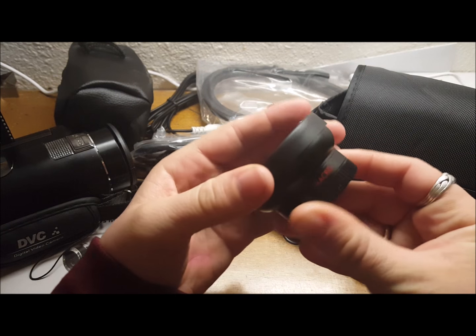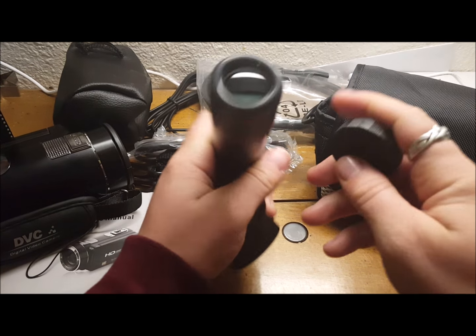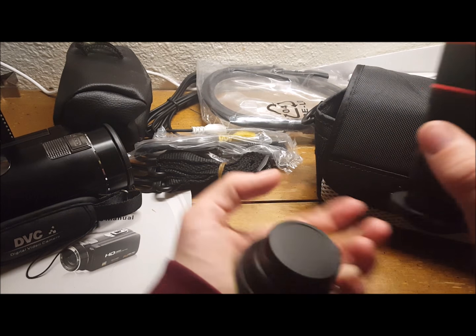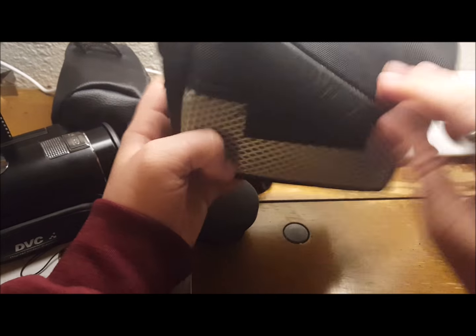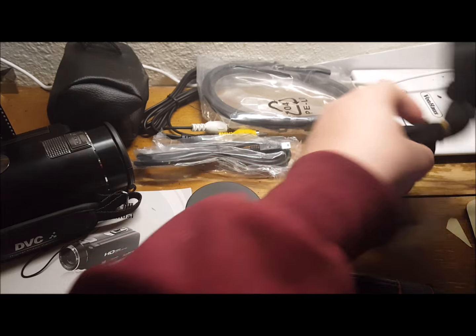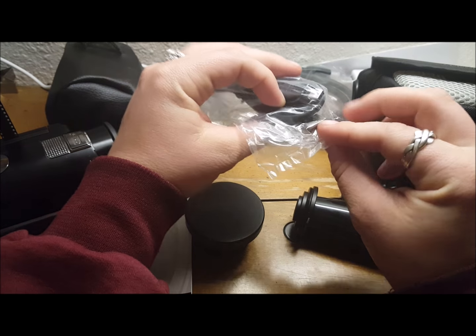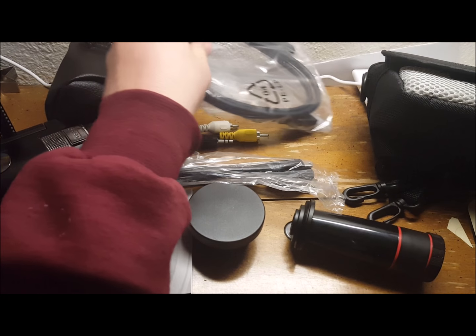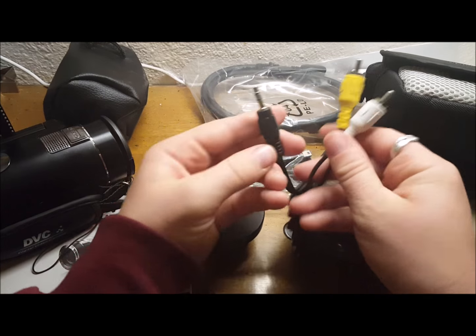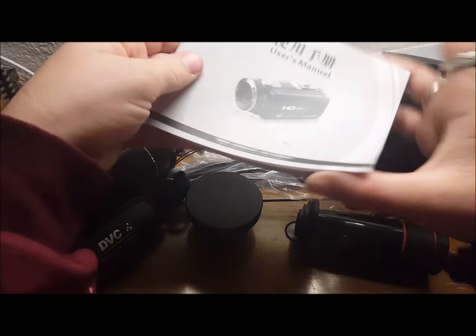The second lens comes with its own case — that's the telephoto lens. So here are the two lenses that it comes with. It comes with a carrying case, a strap for the case, and a couple of cords. This one is a computer plug-in, a mini USB — that's the different shape one, not the one that phones are charged with. An HDMI cable for TV, and then this one is a video input so you can hook it up that way as well. The instruction manual is in both English and another language.